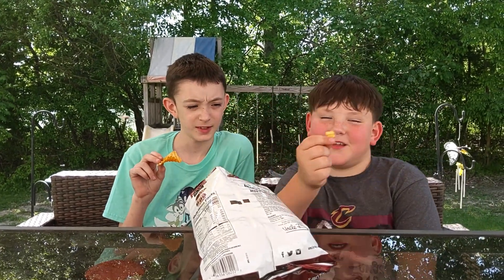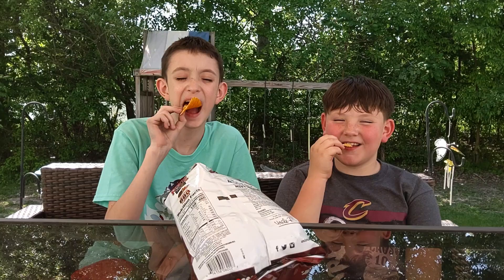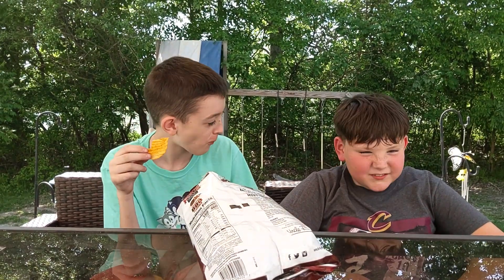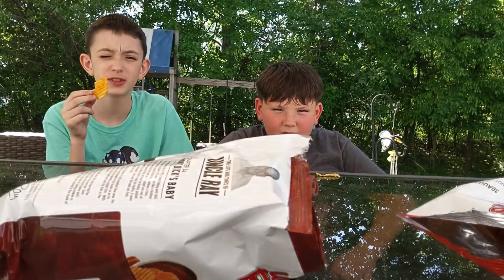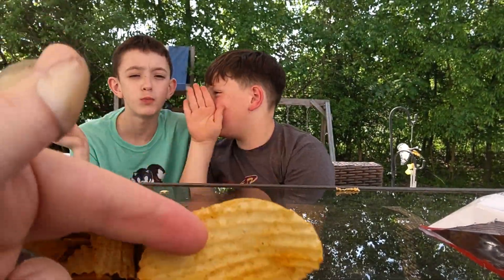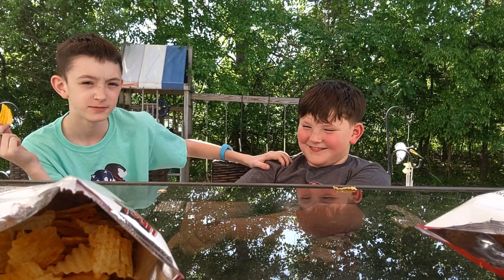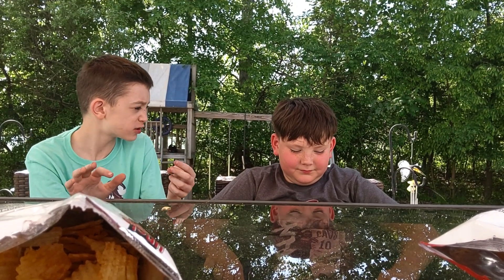It kind of broke off but that's good. Okay, ready? Three, two, one. Here you try — what's your rank? Two out of ten. It's a seven out of ten. It is not a seven out of ten. It tastes like those honey twist tomatoes.